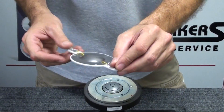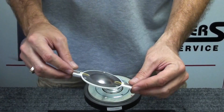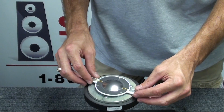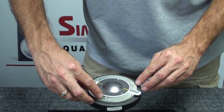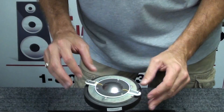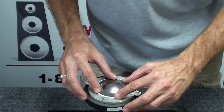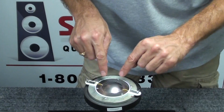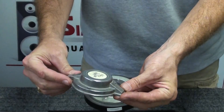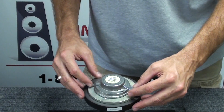On the JBL 2418 diaphragm, the larger terminal is the positive and the smaller terminal is the negative — that's easy to remember. We'll go ahead and reinstall the diaphragm. The locating pins on this particular model are on the outside of the diaphragm; there are three of them that center the diaphragm properly. Basically snap it in place — you can turn it a little bit if necessary. Make sure your screw holes line up; there are three screw holes. Then the back cap or back plate goes back in place on top of the new diaphragm.